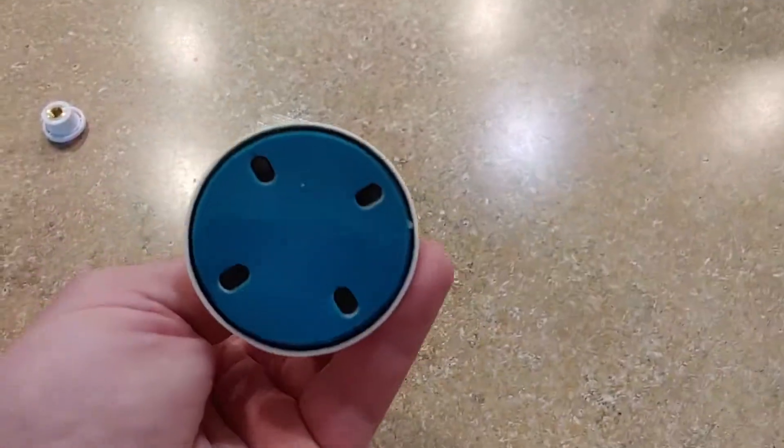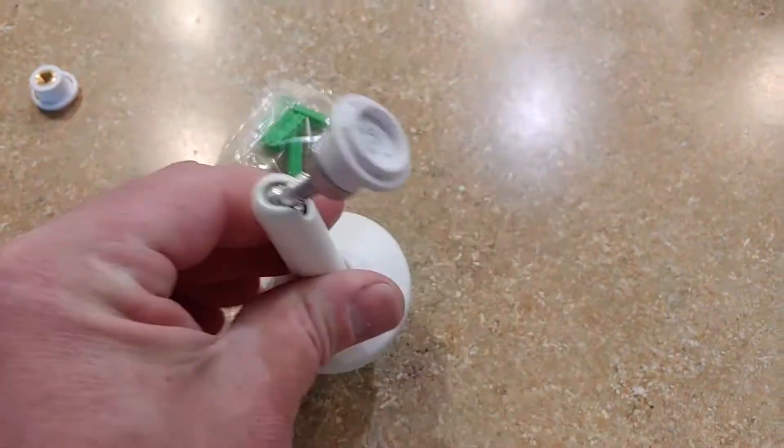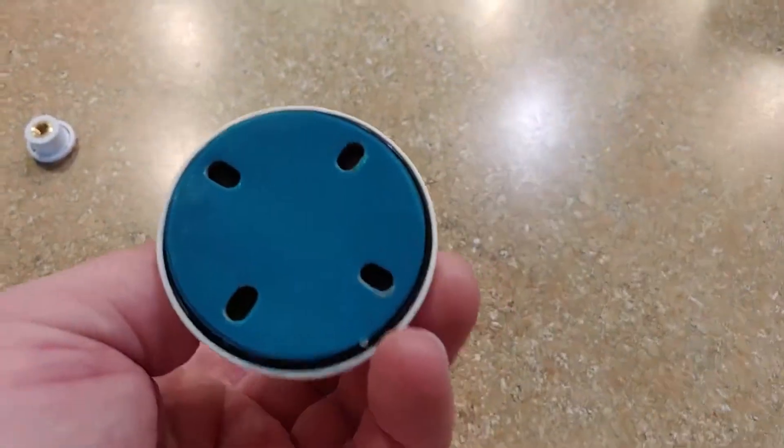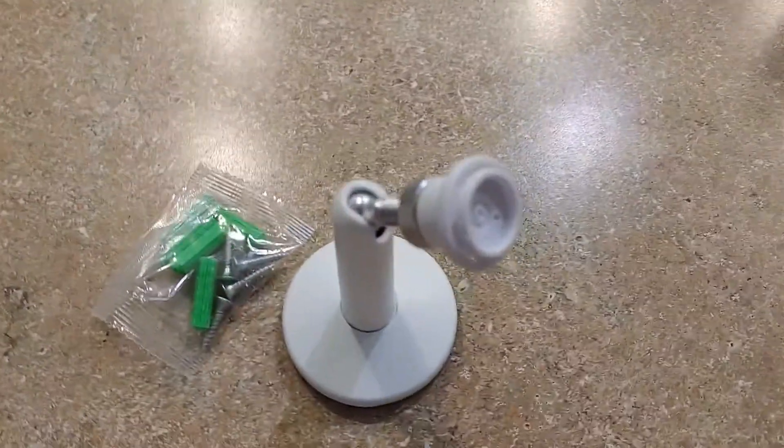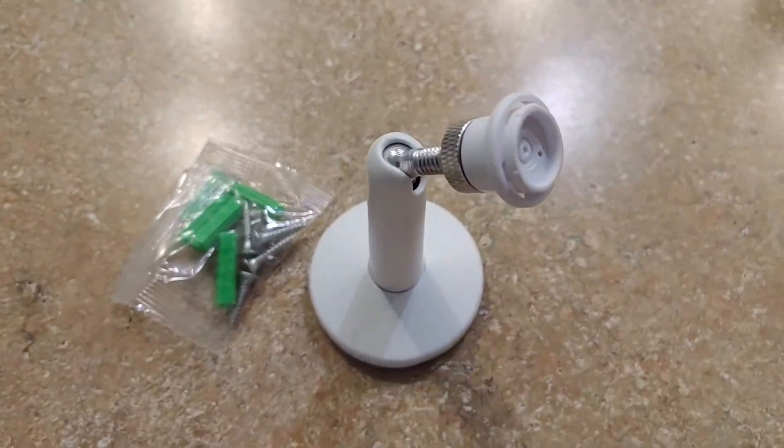So it's pretty cool, pretty nice little mount. It even has double-sided tape, so if you wanted to, you can just stick it. You don't have to worry about drilling in. It also comes with anchors, which is pretty cool. So a pretty cool mount for the price and it works great for your camera setup.